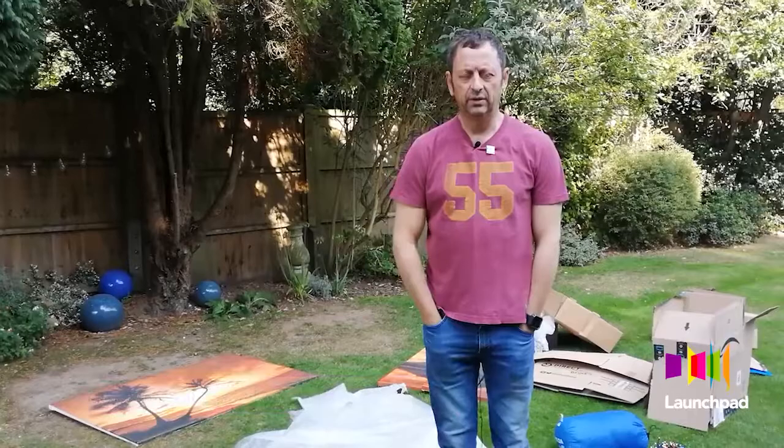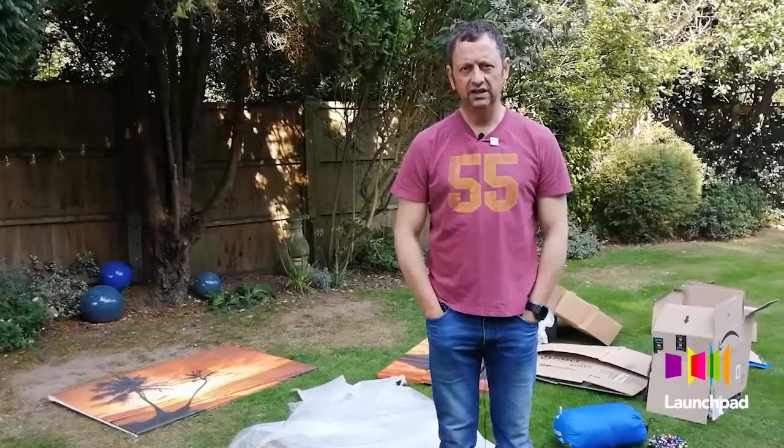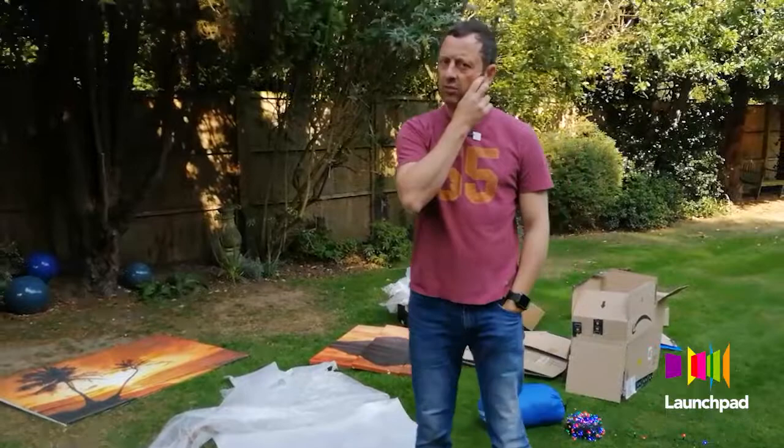Hello, my name is Matt Allwright and you're in my back garden, which is where I'm going to be spending the Big Sleep Out. Today I'm going to show you how I'm putting together my shelter for the evening using just these things you see behind you here: cardboard boxes, some bubble wrap, some insulating material.